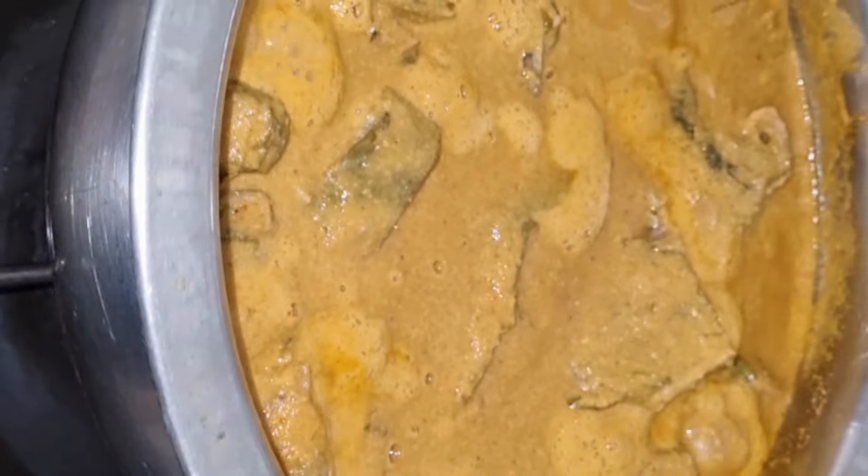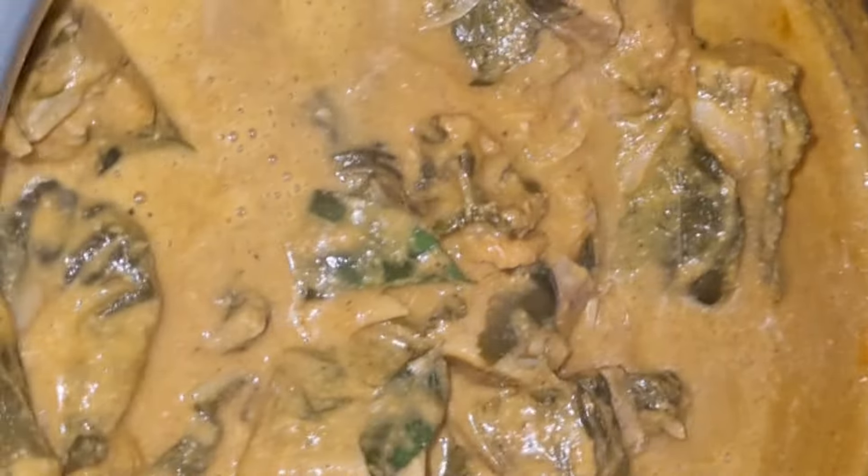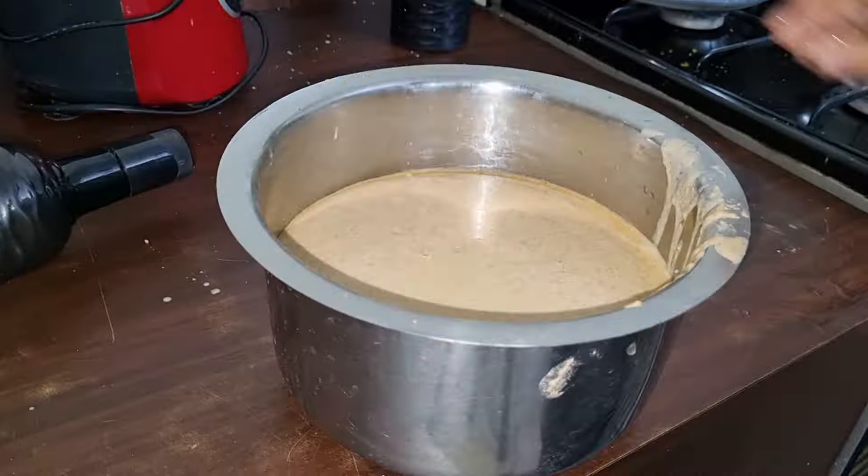So, I am going to start with my 3rd recipe.